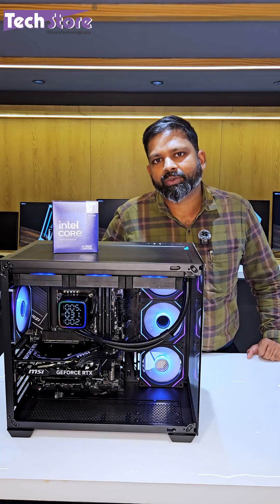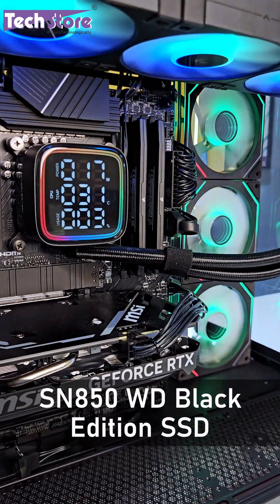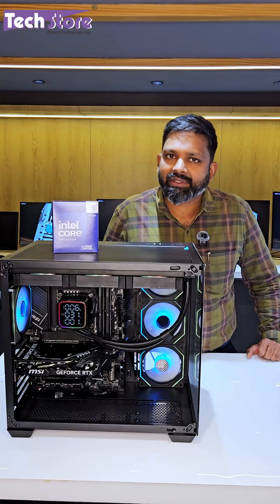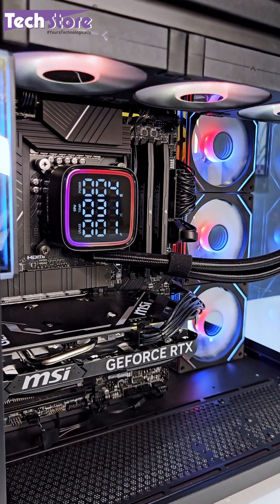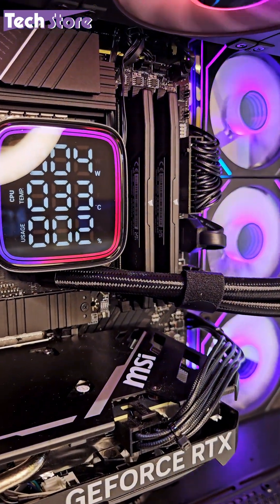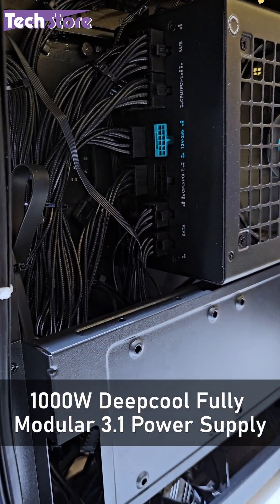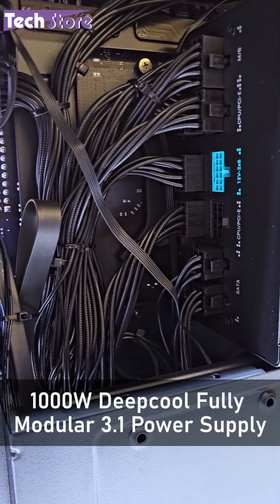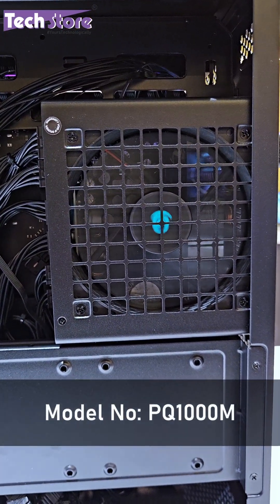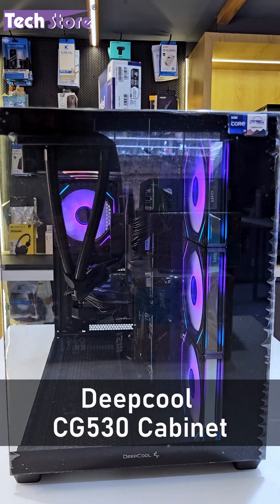A huge amount of image data has to be processed, so we have put a WD Black SN850 SSD which gives read speeds of up to around 7000 Mbps. For this build with so many high-end components requiring large amounts of power, we have a 1000-watt DeepCool fully modular gold-rated 3.1 power supply, model PQ1000M.